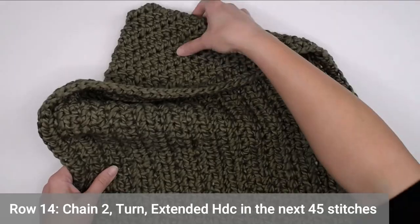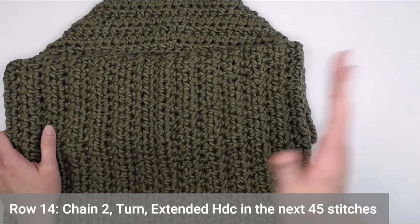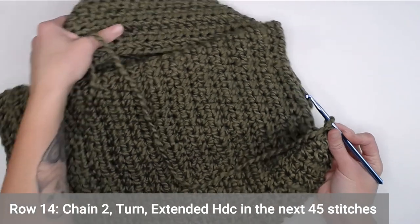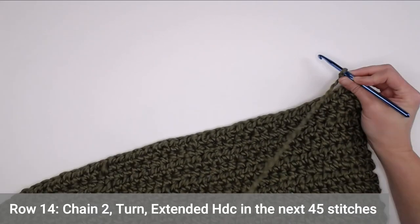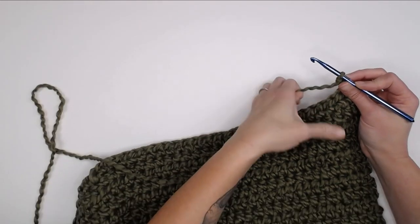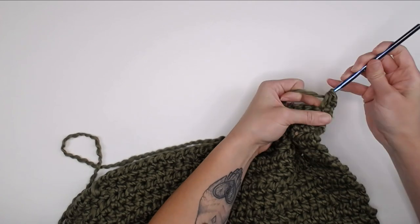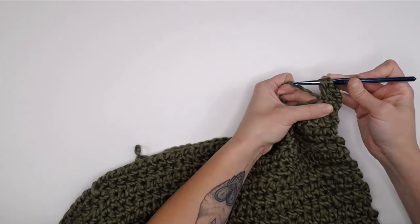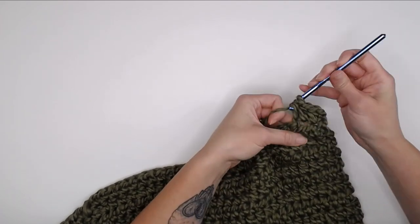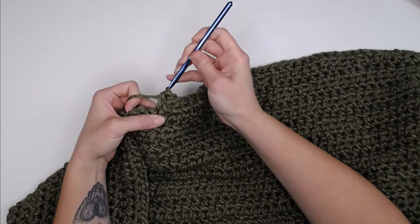What we're going to start working on is building out this side of the bath towel — we're going to start making that little wing that can fold in. So chain two, turn our work. We're only going to make an extended half double crochet in the next 45 stitches. Yarn over in that very first stitch right there — extended — and continue on to 45 stitches.